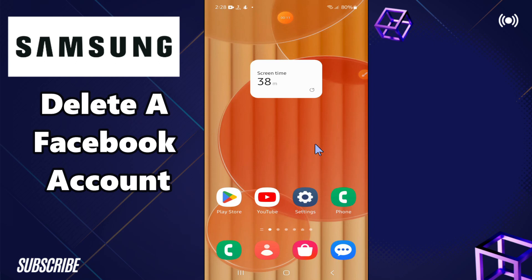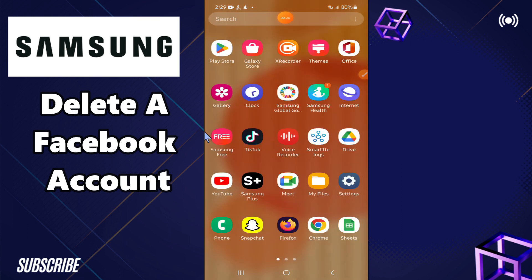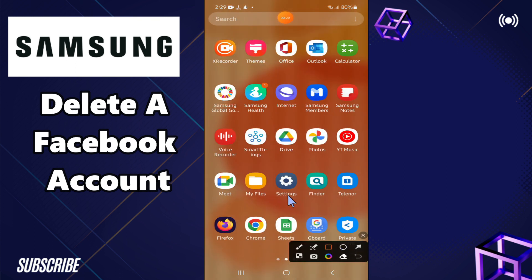In this video, I will show you how to delete a Facebook account in all Samsung Android phones. So, if you want to delete the Facebook account in any Samsung Android device, I will show you how you can do it. What you have to do is follow all the steps in the complete video, and if you are new to my channel, don't forget to subscribe. Now let's watch the video and learn how to delete a Facebook account.